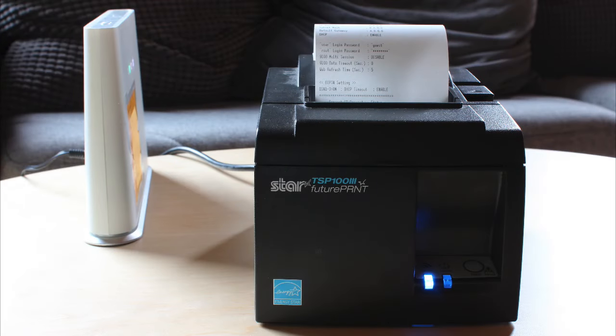Now you're ready to pair your printer with your router. If your printer is hardwired, plug it directly into your router with the LAN Ethernet cable.